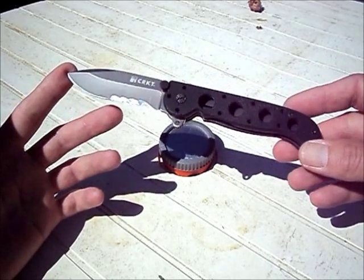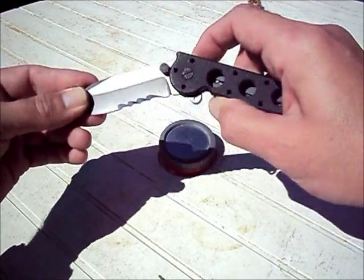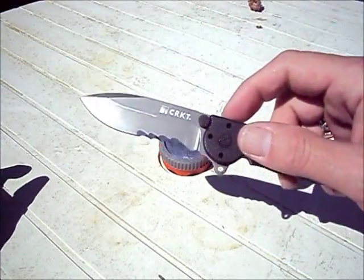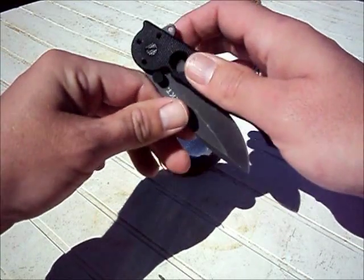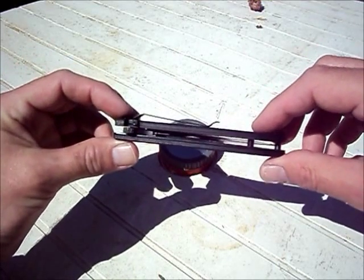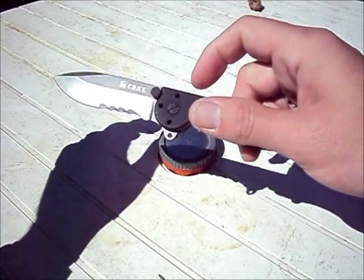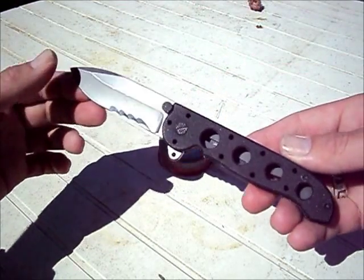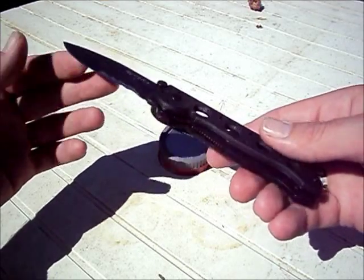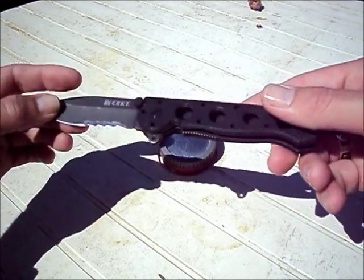Overall length is 7.25 inches. Closed, it is 4.25 inches. Blade length is 3 inches. Now, one of the hits is it is 0.12 of an inch thick, which is quite thick for a marketed EDC blade. The other hit is the weight — 3.8 ounces. That's hefty. But the construction of it is very solid, which definitely does add to its weight.